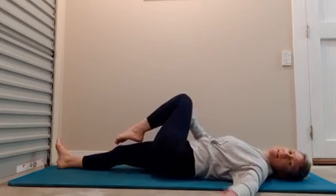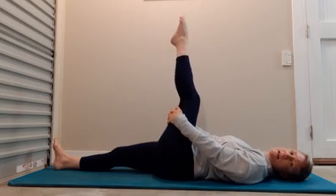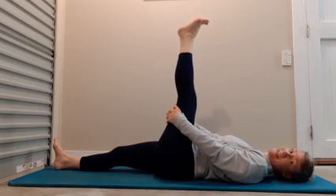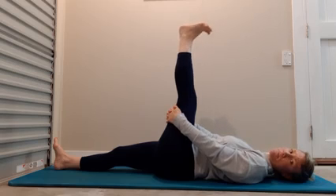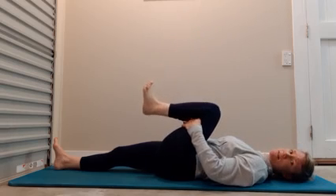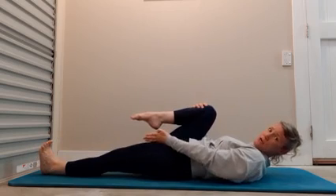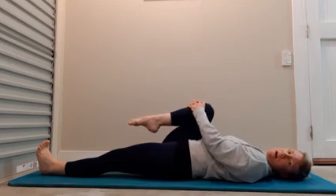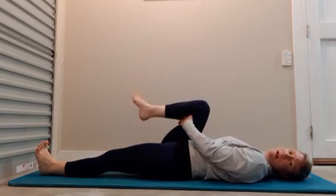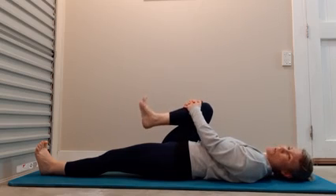Come back to the centre. Still interlace the hands, this time behind the thigh. Extend the leg for a nice stretch of your hamstrings, like we did yesterday — pointing and flexing the foot. Draw the knee back in towards the chest and then change sides. Just check the leg has gone in a straight line, not off to the side. If you've got knee injuries, interlace the hands behind the thigh and now circle the ankle.